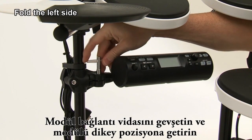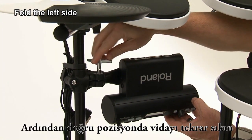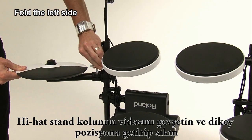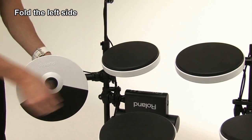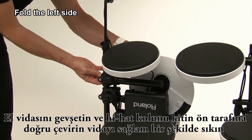Loosen the bolt on the module mount and rotate the sound module to the vertical position. Then tighten the bolt once again to secure the position. Loosen the bolt on the hi-hat arm and rotate to the vertical position and then tighten the bolt. Loosen the hand knob and swing the arm and hi-hat around to the front side of the kit, then tighten the knob firmly.